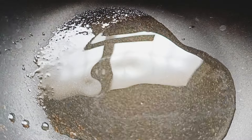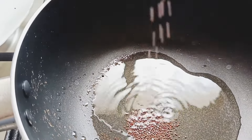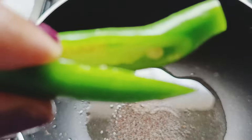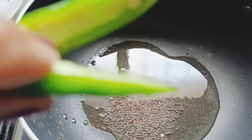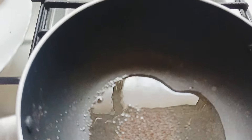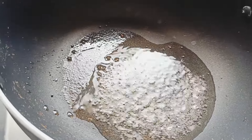Take a little oil in a kadai and start with mustard. Meanwhile, when it is popping, you can slit the green chilli and add it in.